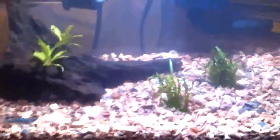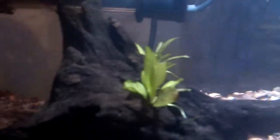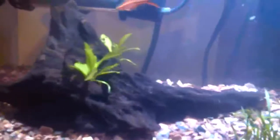Hey guys, update on my 5-gallon tank. I got Cherry Shrimp in this tank, Cory Cat, and three Cherry Barbs and Micro Swords, and this came with the Cherry Shrimp. I think that is the runners from a large Amazon Sword.